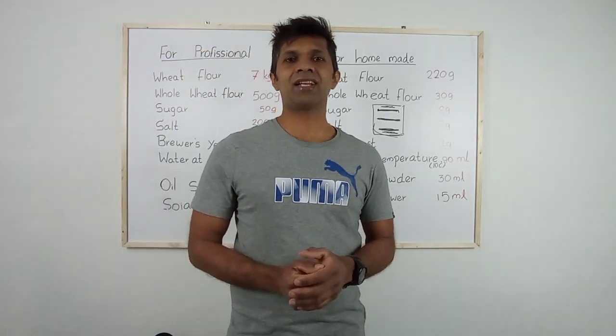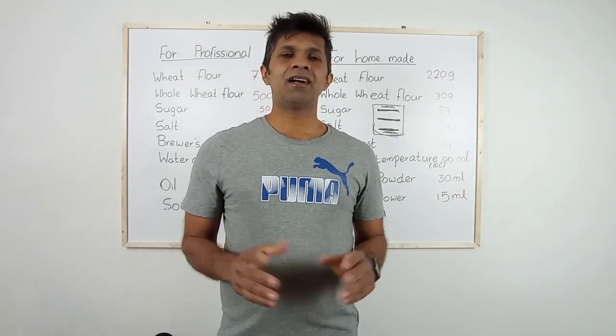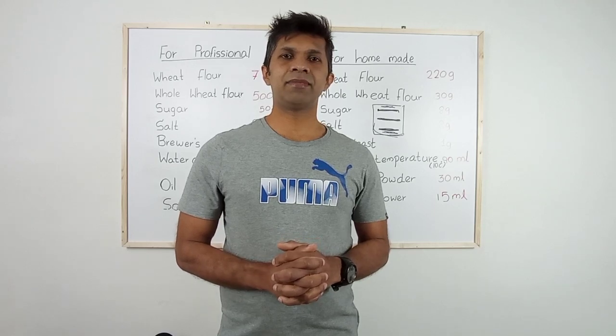Good day, I am Nunchamara. Welcome to my YouTube channel. I have been working in Italy as a pizza maker for 10 years.